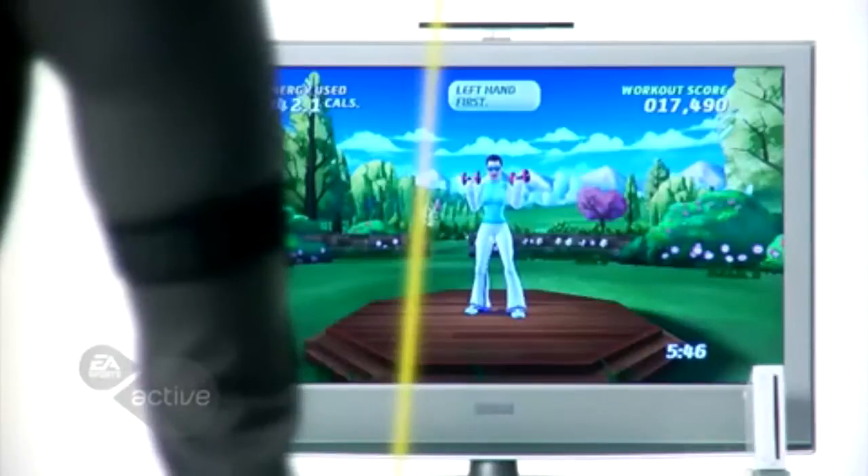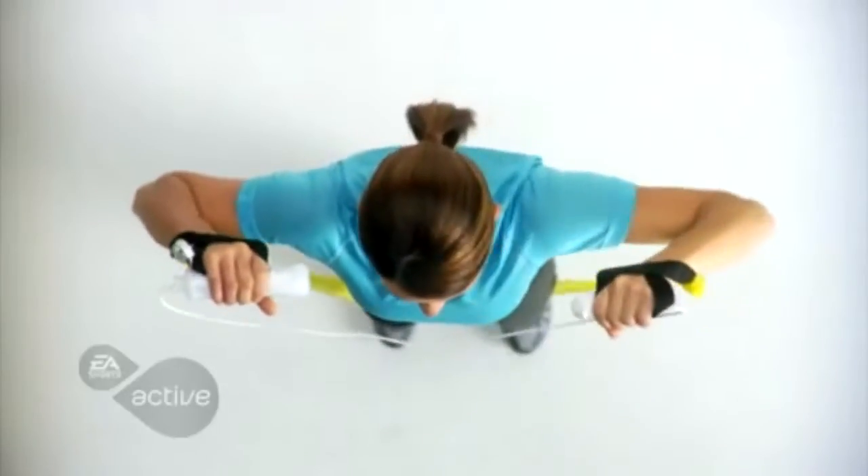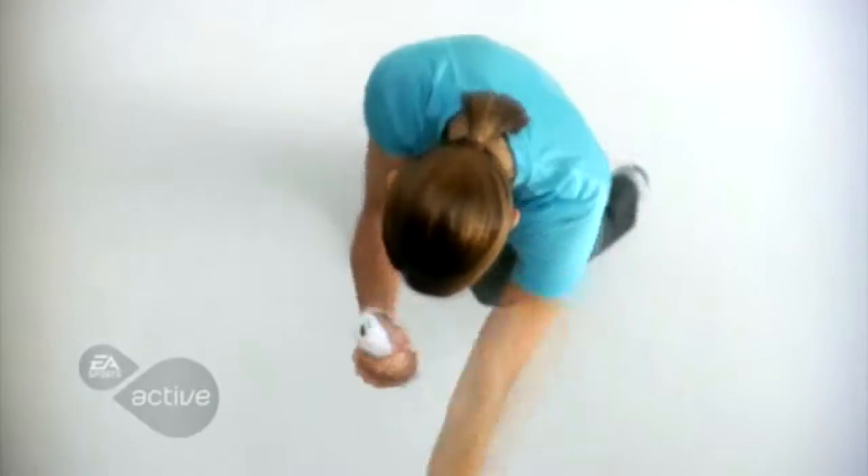Our program also features a wide variety of activities that target upper body, lower body as well as cardio. Each daily workout will feel different than the last and increase in intensity as you work up a sweat towards your goals.